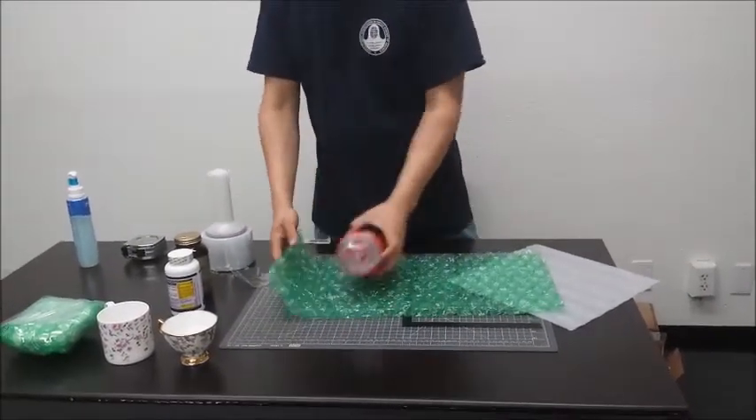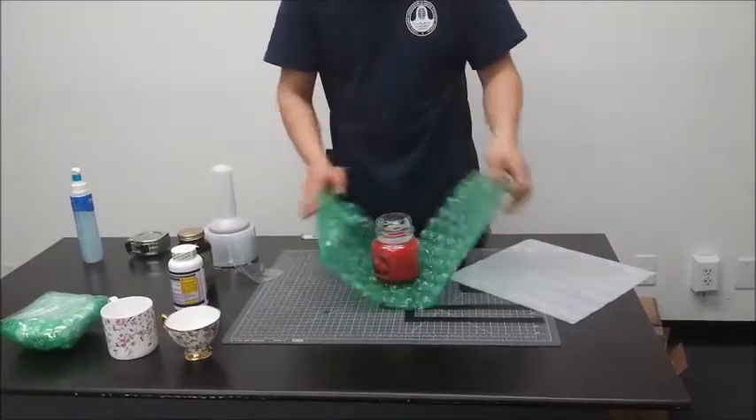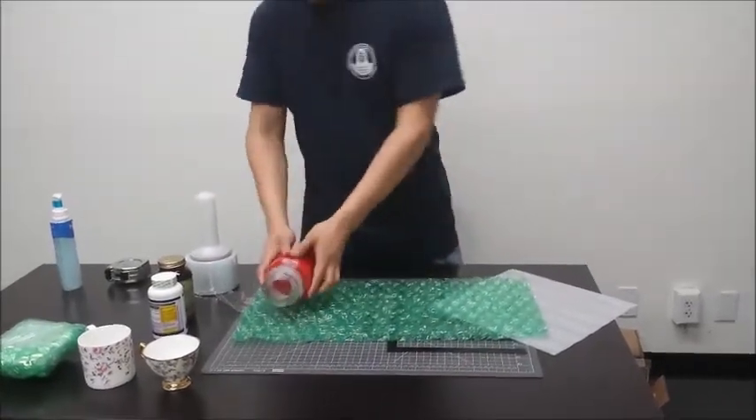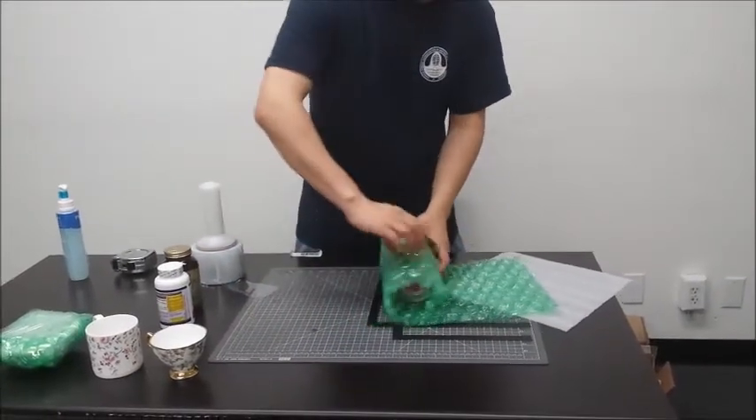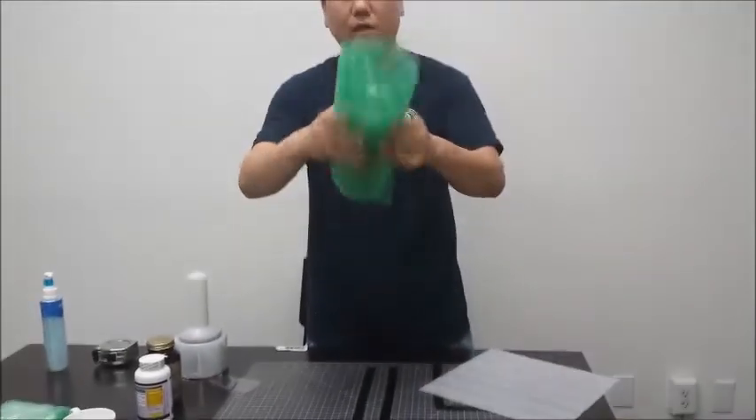If it's a square type package, you just put it in the middle and fold it over. If it's rounded, you just roll it with the bubble wrap. It gets more cushion and more bubble space — it gets thicker and safer.